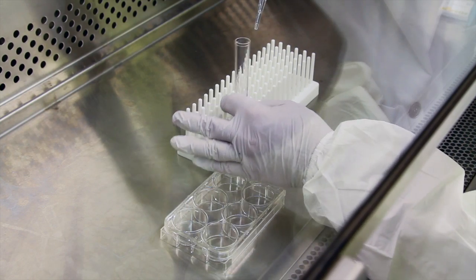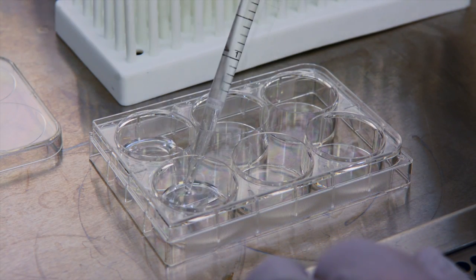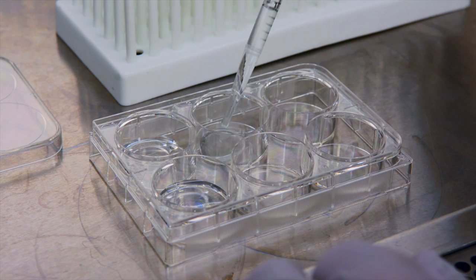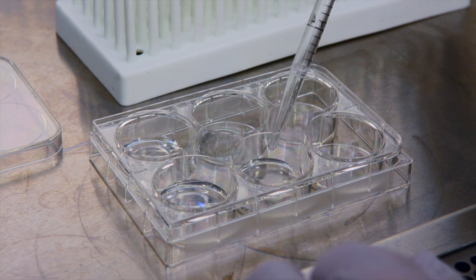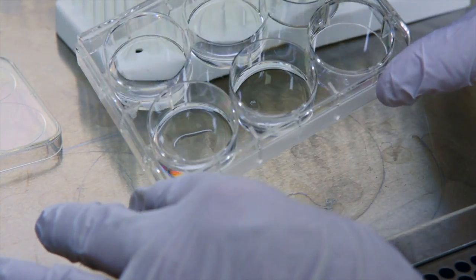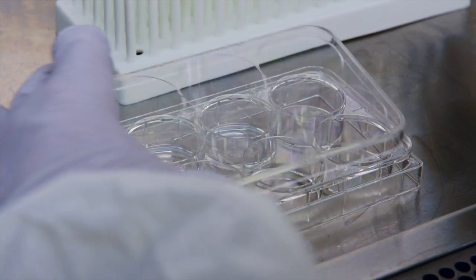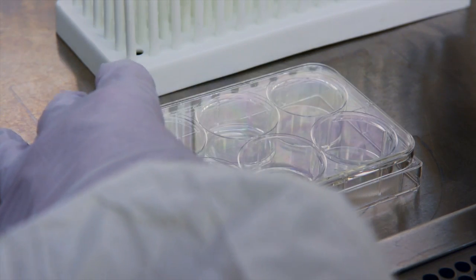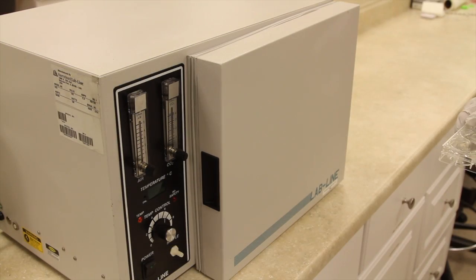To form the gel, pipette the collagen mixture into the desired cell culture plate, disc, or flask. Incubate at a temperature of 37 degrees Celsius and allow a minimum of 40 to 120 minutes for complete gel formation.